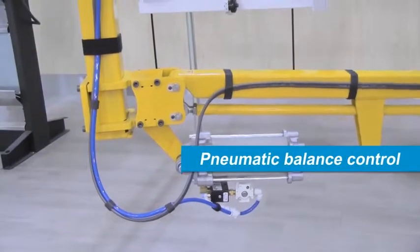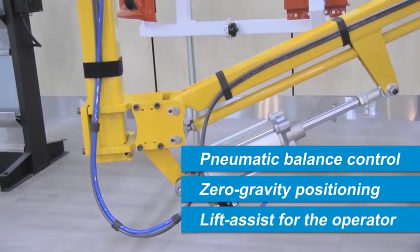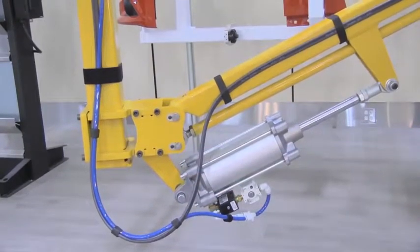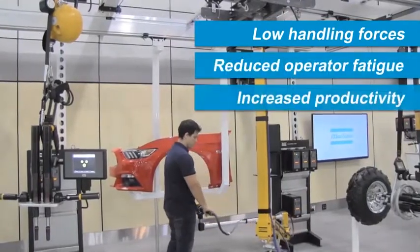Equipped with a pneumatic balance control system, the arms provide zero gravity positioning of the tool and a lift assist for the operator. This results in low handling forces, reduced operator fatigue, and increased productivity.